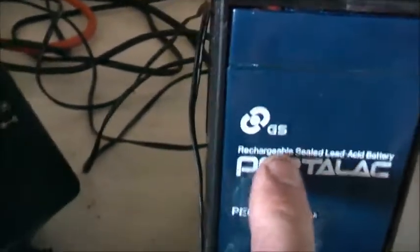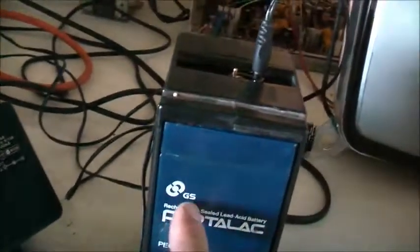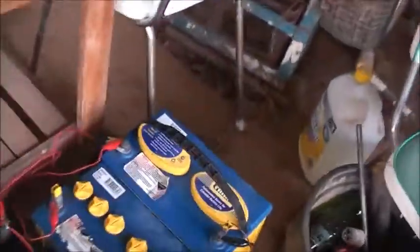I decided to get these old GS Yuasa batteries to show what these are - Century Batteries, Port-A-Lac. It's one of the many brands that GS Yuasa made. This is pretty much marketed as an American company, Space Labs. This is their version of a Century Battery, which is the Century Batteries we get in Australia, made by GS Yuasa.